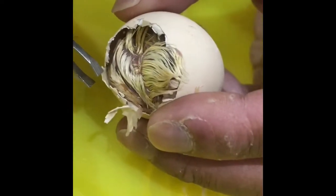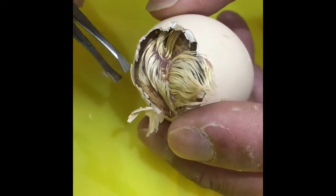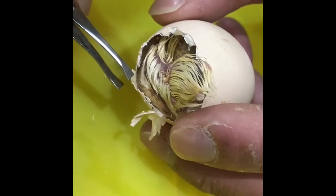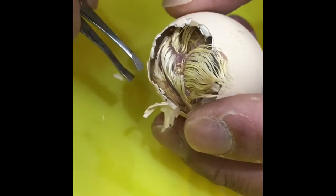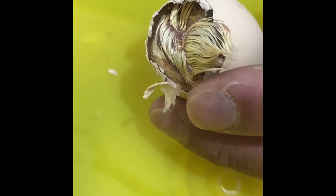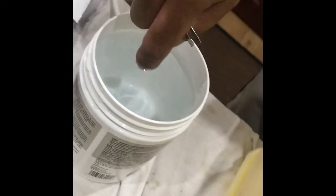If you look at that carefully — I don't know how focused that would be — but if I pull that off, you can just about see inside there. It's actually stuck to the skin of the chick. If I just yank that bit of shell off all the way around, she'll bleed to death. So what I'm going to do is use some lukewarm water — just small droplets.